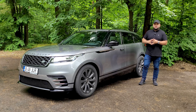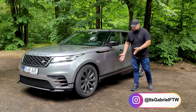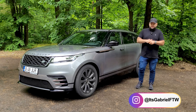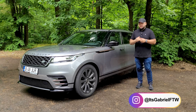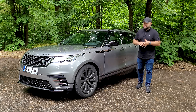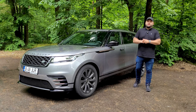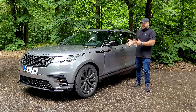Hello there guys and welcome to another one of my reviews. Today, as you've already noticed, we are driving the Range Rover Velar. I would say the brand new Range Rover Velar, but this is actually the pre-facelift model because it has an engine that's no longer available — but I'll talk about that later on.